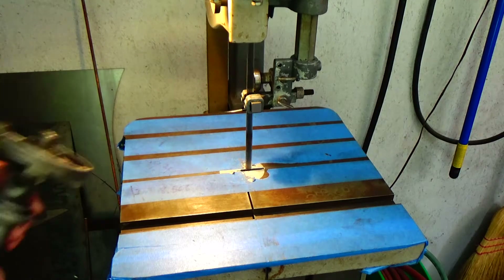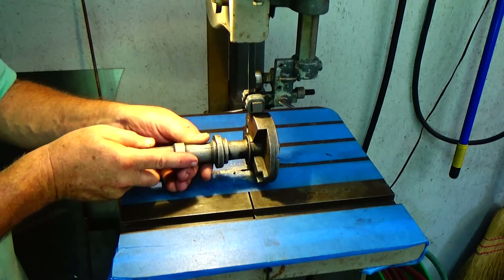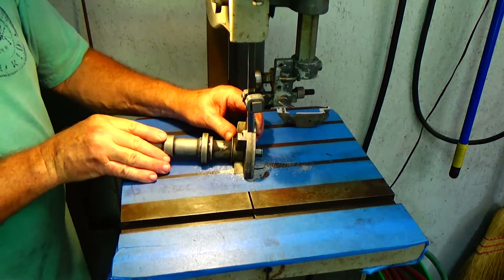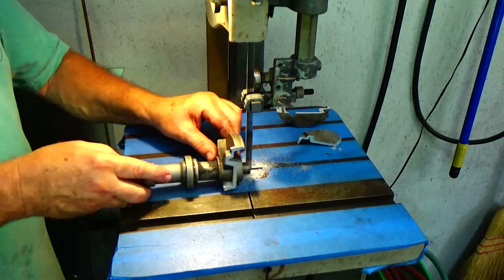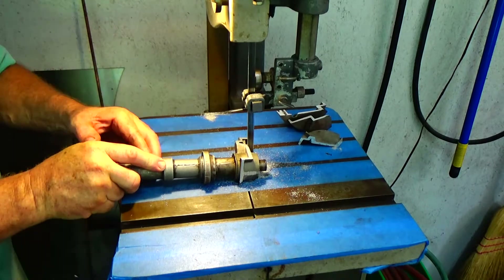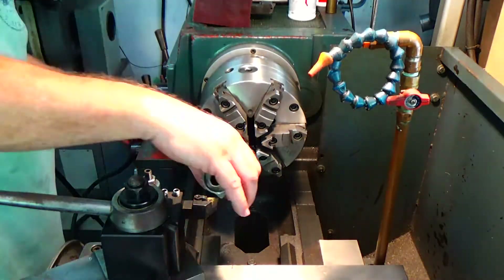Now the distributor housing itself — this is something you don't have to do. I'm just going to cut that outside off just so it'll fit in my toolbox easier, take up less space, make it a little easier to store. I'm taking off the bulk of it with the bandsaw and then we'll just chuck it up in the lathe and machine it around.